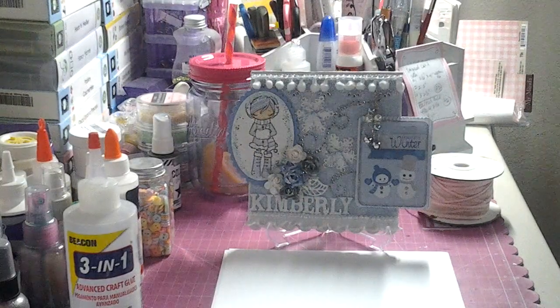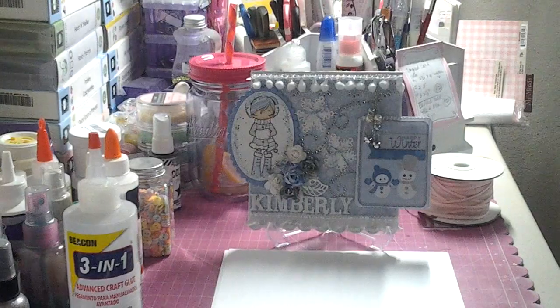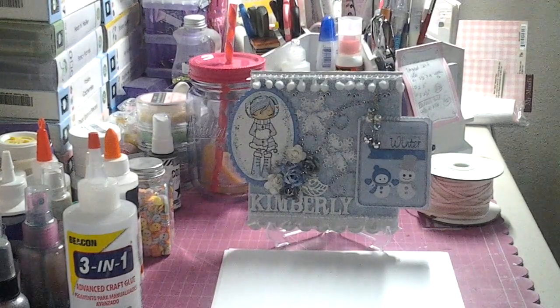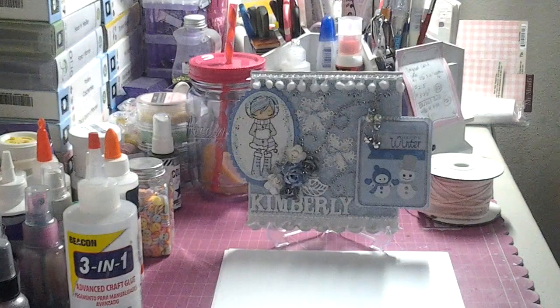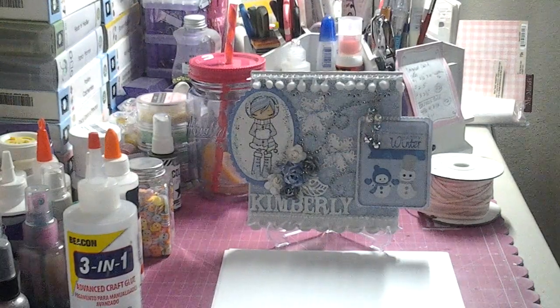Hey YouTube, it's Kim. I'm here with a couple of card shares and one of my last hauls that I did with some of the leftover Christmas money that I had. And this is it — for a while anyway. So I want to show you guys a card I made.